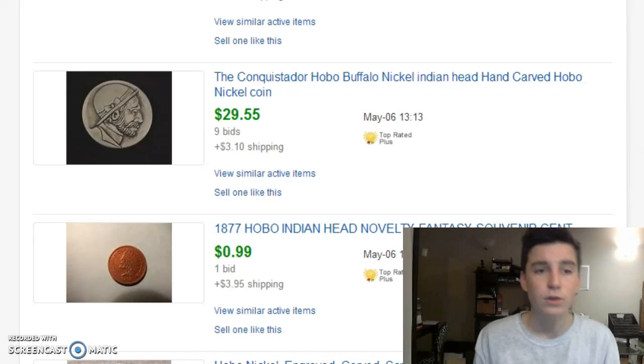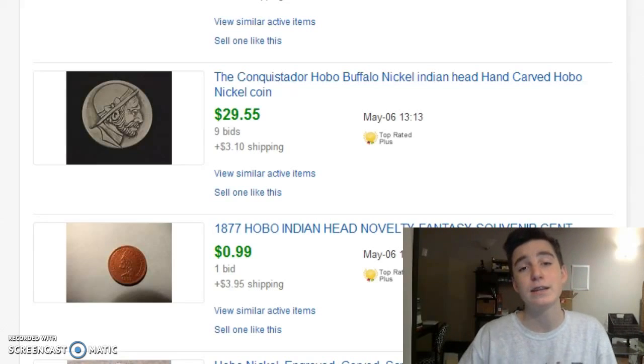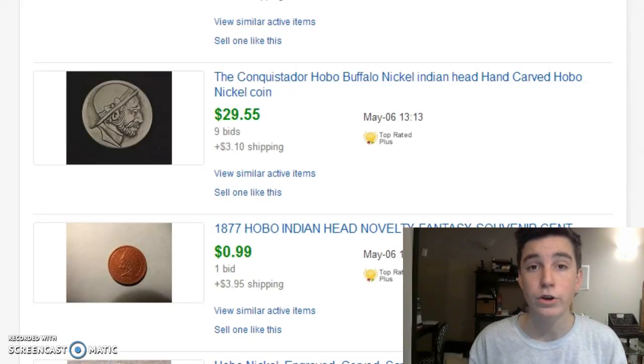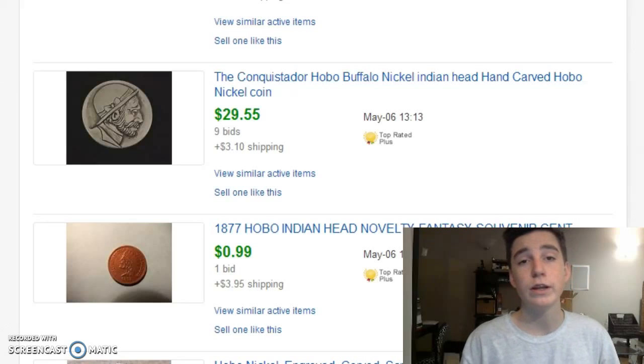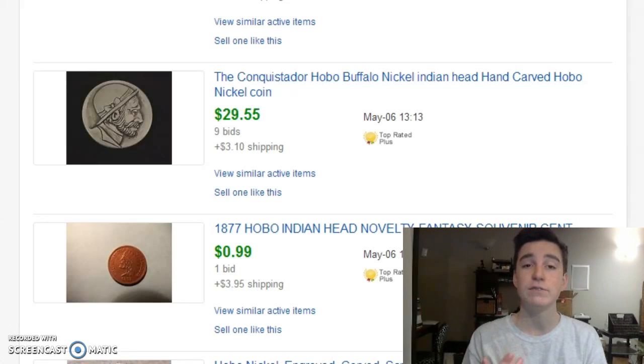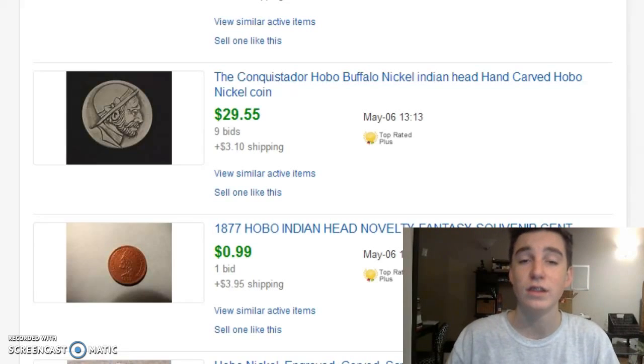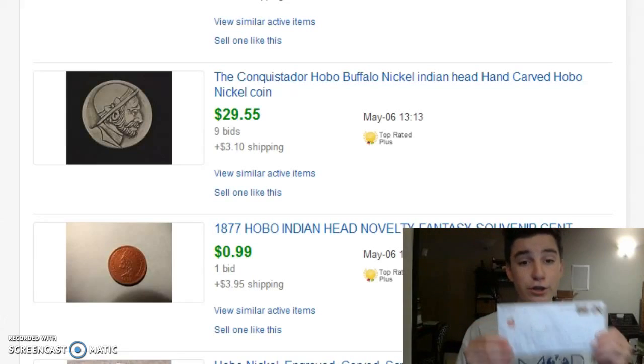These are really rare to find, but I saw a couple of videos on YouTube where people have found them metal detecting. I don't know if I've seen one found coin roll hunting yet. If you have any further questions or want to know more information about a different coin, leave it in the comments below and I'll research that coin and give you guys information about it.